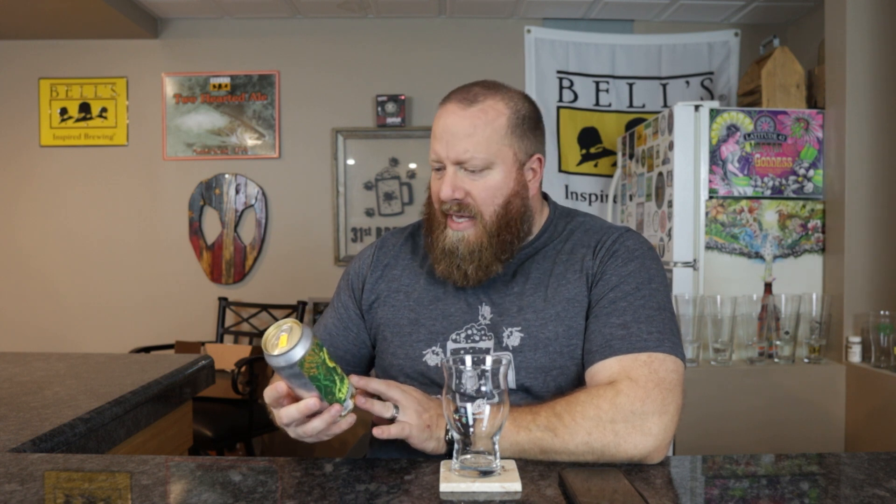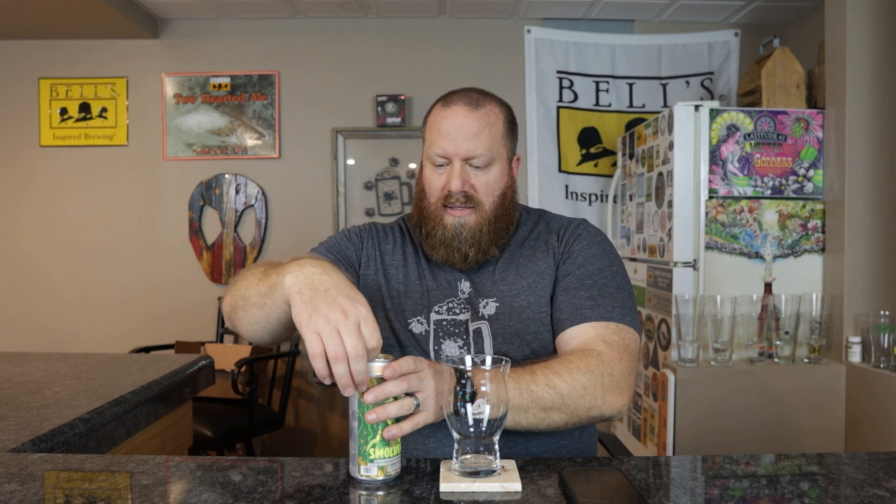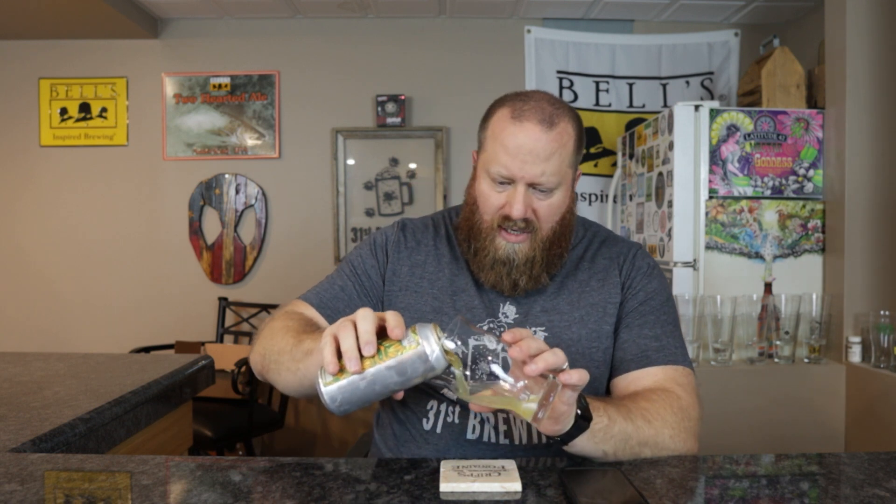This is 4.5% ABV, $3.99. The Blueberry Cobbler version was awesome, so hopefully these are the same — but we're going to find out.